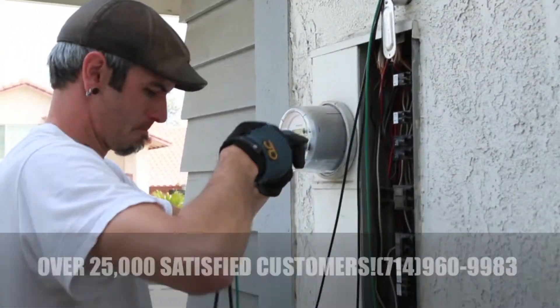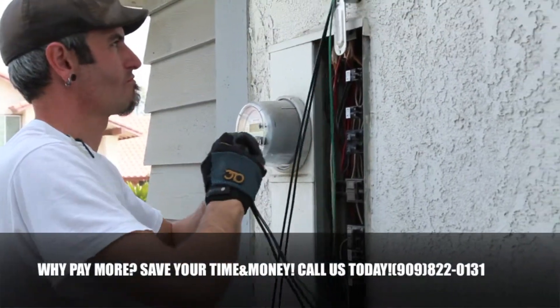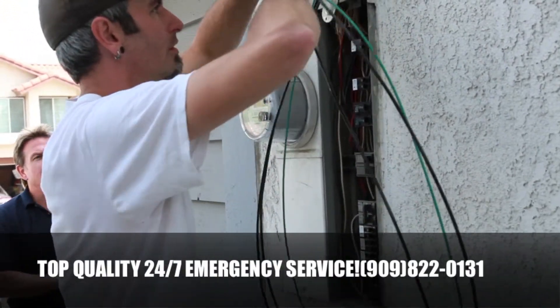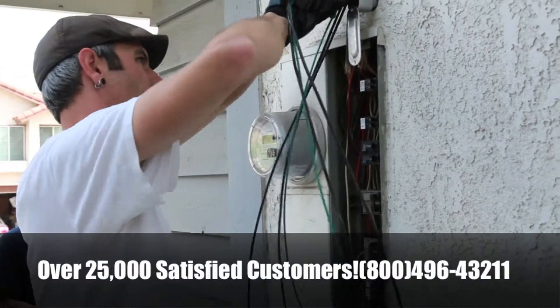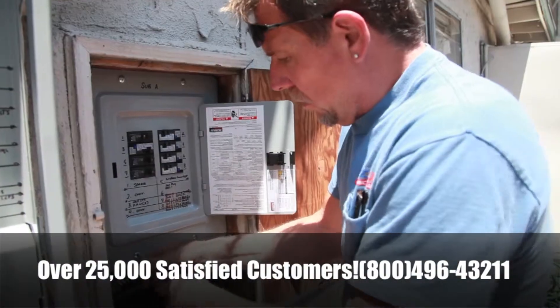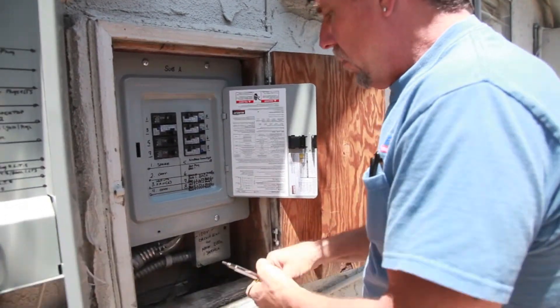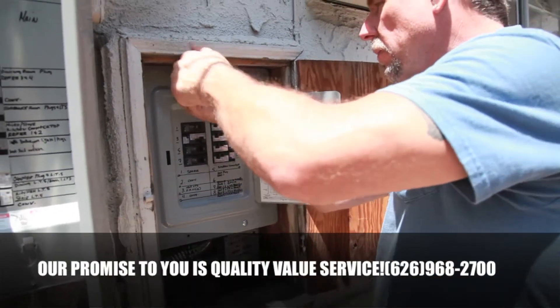I like when I can provide service and save a customer money. Yeah, everything's under warranty including the workmanship. You got it. Please do — we'd love to do work for your neighbor.